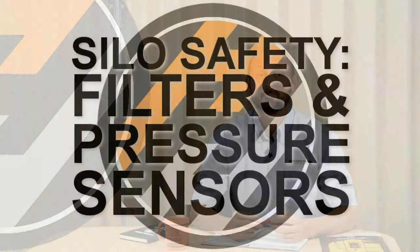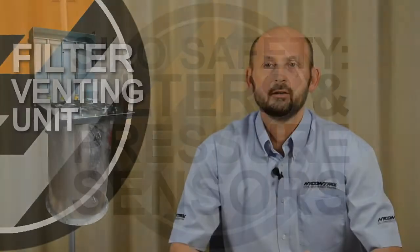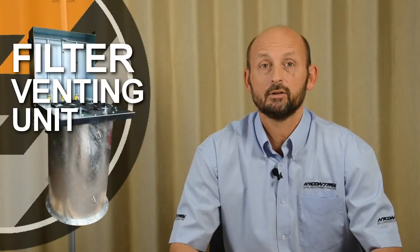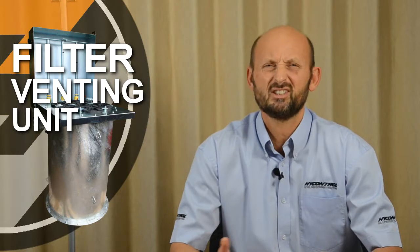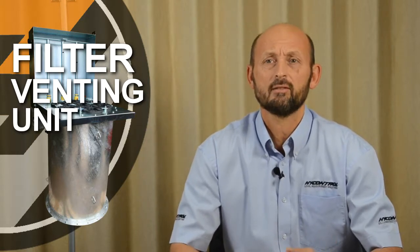Hello, my name's Nigel Allen and I've worked for High Control for nearly 30 years specialising in the area of silo protection on a basic silo safety system. You need a filter. The industry agrees that reverse jet is the best option if it's sized correctly, which is typically between 226-260 square feet of surface area — that should be fine.